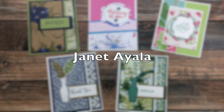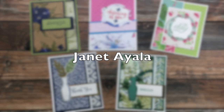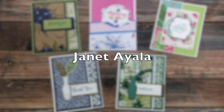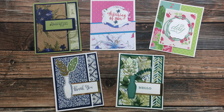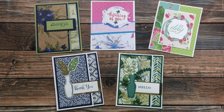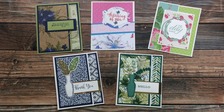Janet Ayala of Tennessee sent in a treasure trove of five cards. She has just started a YouTube channel and will be sharing Sheet Load samples the first week of each month, so her full name is shown on screen — her channel name is Janet Ayala, in case you want to check her out. Janet sent three cards using the July 2020 Sheet Load, one using the March 2020 Sheet Load, and one from October 2019. Thank you so much, Janet, and good luck with your YouTube channel.